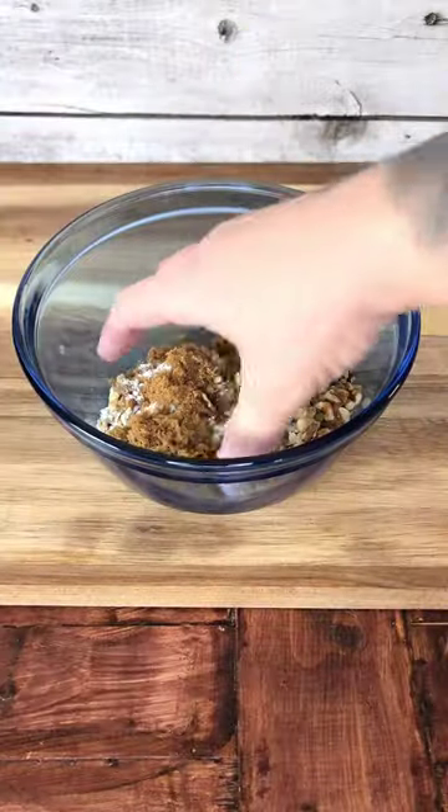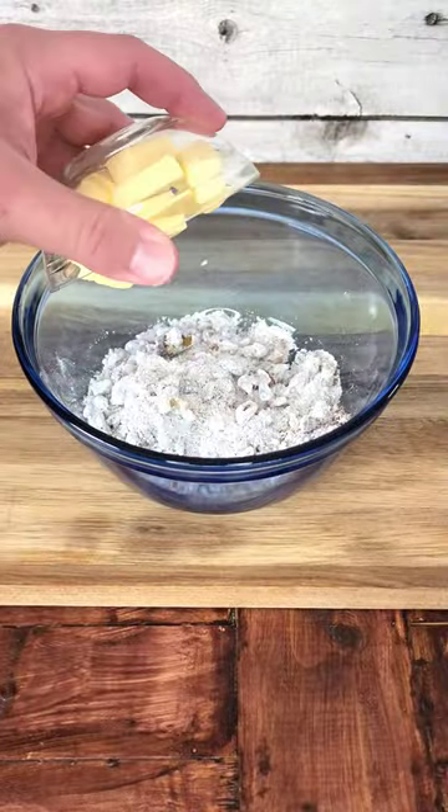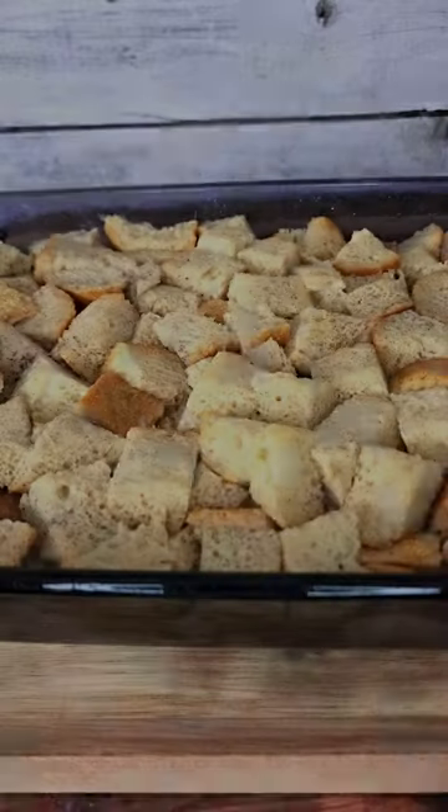In a separate bowl we're making a cinnamon walnut crumble topping with cold butter, flour, cinnamon brown sugar, and all the goodness. This will get crumbled finely.